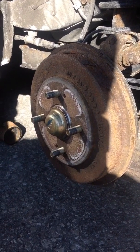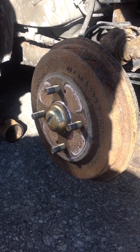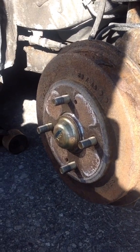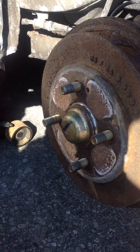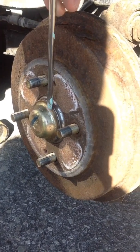Hello guys, working on a 2003 Honda Civic Si. I just want to change the wheel bearing, so I'm going to show you how to change it. First thing, we got to remove this cap with a flat screwdriver and a hammer.